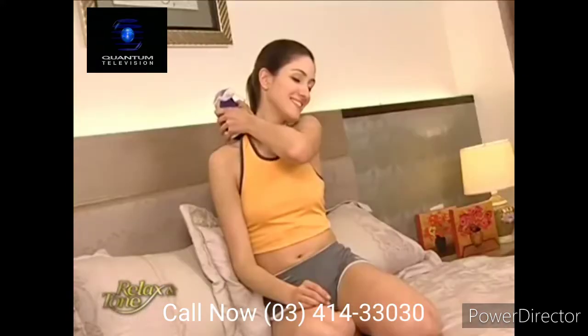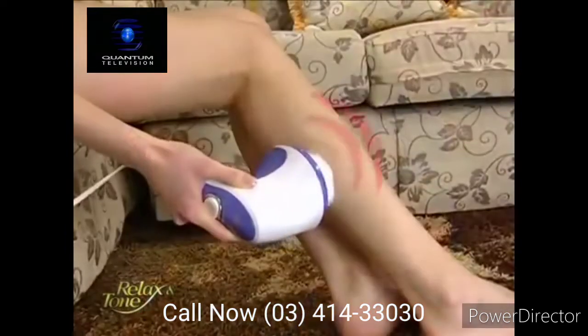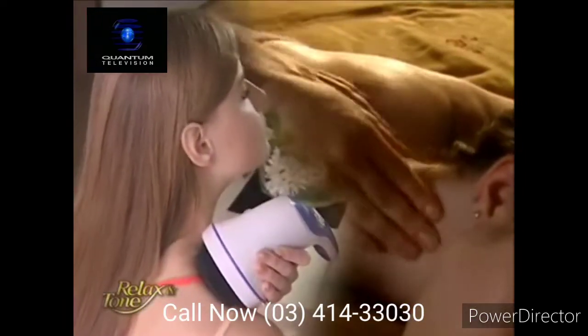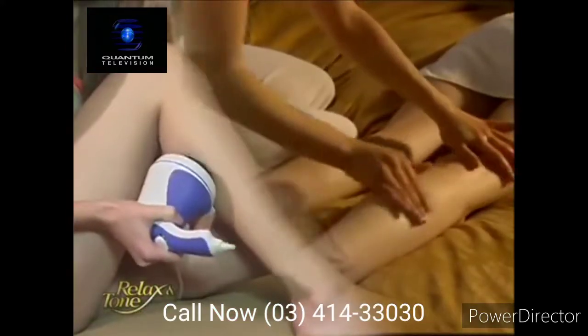Besides targeting weight issues, Relax & Tone eases sore back and neck, improves blood circulation, as well as massages your legs and feet. It's like having a personal masseuse performing deep tissue massage on your entire body, relieving you of fatigue and rejuvenating your soul.